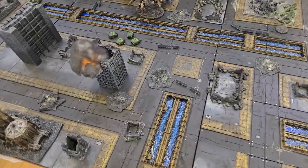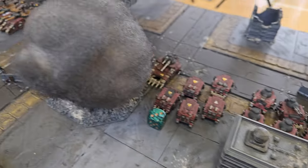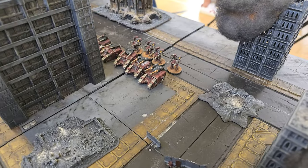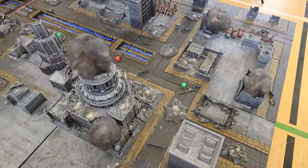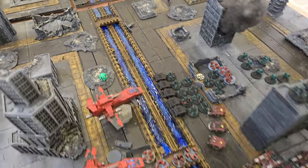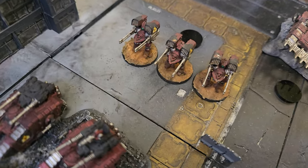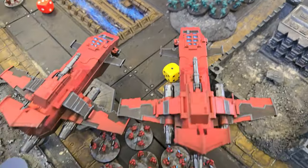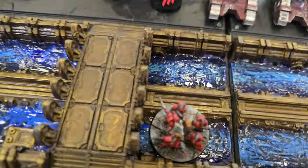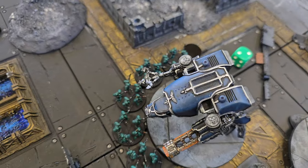On to game number two. This was played on this amazing city fight board from a friend of the channel, Alex aka TwistedPrince — you can find a link to his stuff in the description down below. We were up against traitorous Word Bearers and Sons of Horus, who effectively garrisoned the central buildings. I hadn't done much garrisoning myself so far, and was mostly interested in charging, but it turned out to be a really powerful strategy. The sheer amount of anti-air fire from Deredeo dreadnoughts and Sicarians meant my Thunderhawks were no match. After my commander was gunned down in the canal at the centre of the table and my Titans got melta-bombed to death by assault marines, game two ended in a pretty convincing loss.